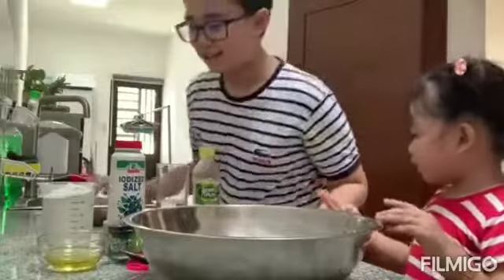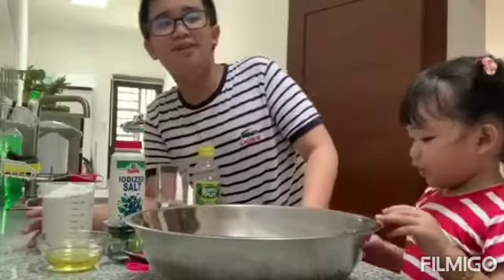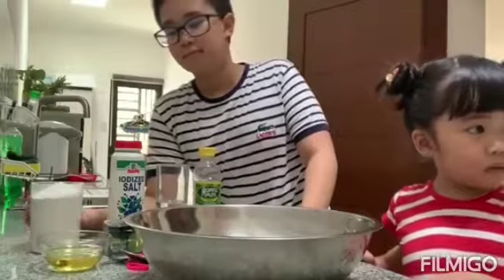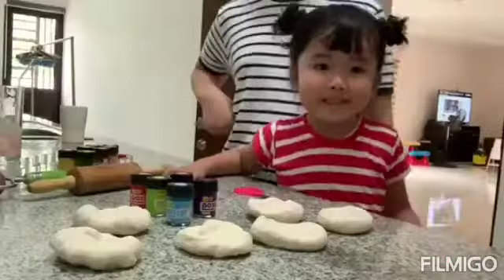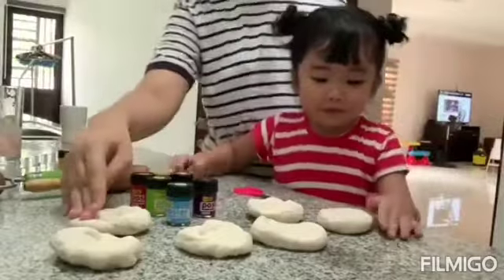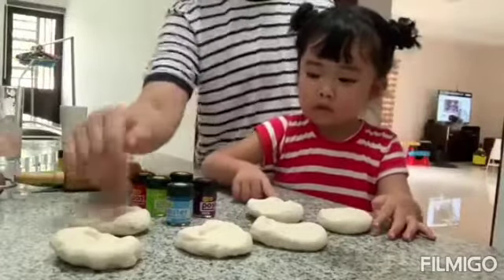Okay. Now, what do we do first, Ma? Melt the salt. Okay, how? So guys, we finally cut the dough into five pieces.